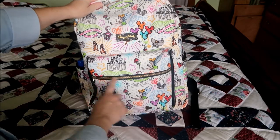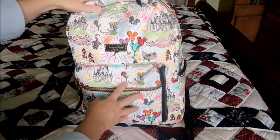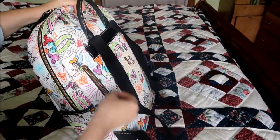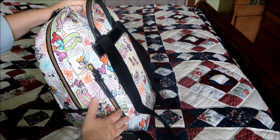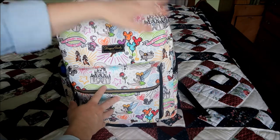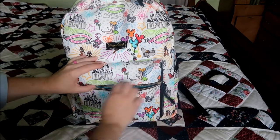So this bag has a zipper, like an extended zipper pocket on the front. It has bottle pockets on both sides, and it does have a hidden zipper back here in the back that will be against your back. And then one big compartment. So I'm just going to start here with this front pocket.